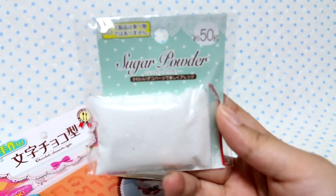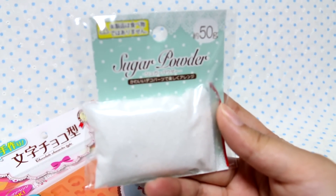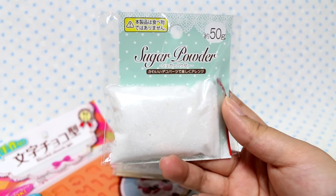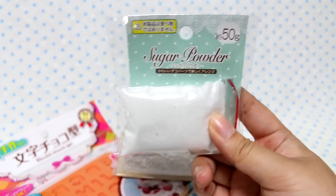From Cedia's Sweets Deco line, I got a packet of sugar powder. This is basically just like craft sand, but I was out and I want to make some things using it, so I picked up another bag.